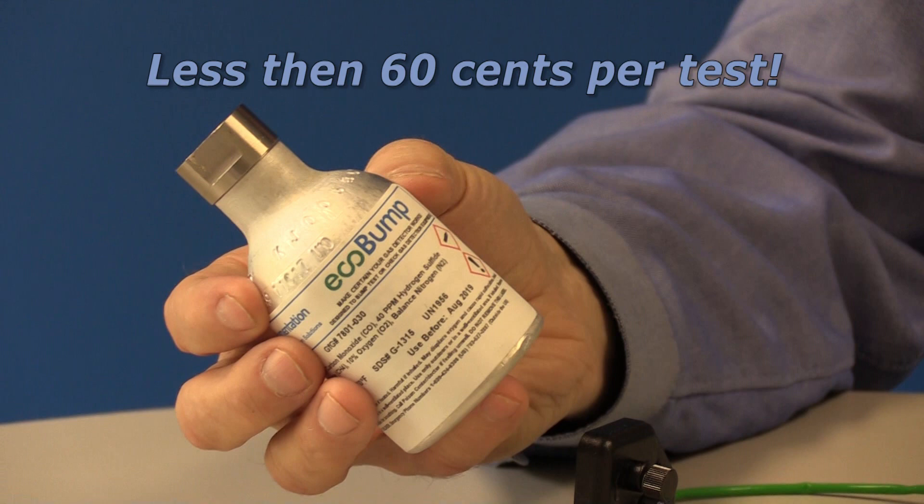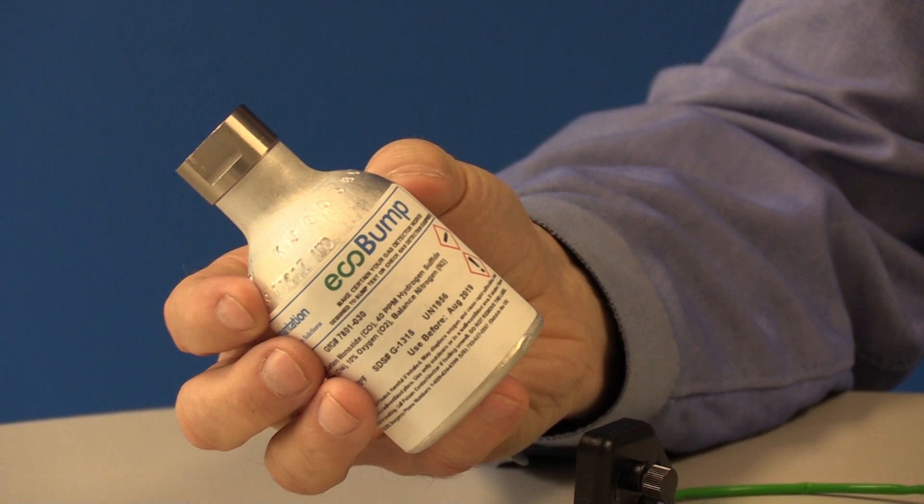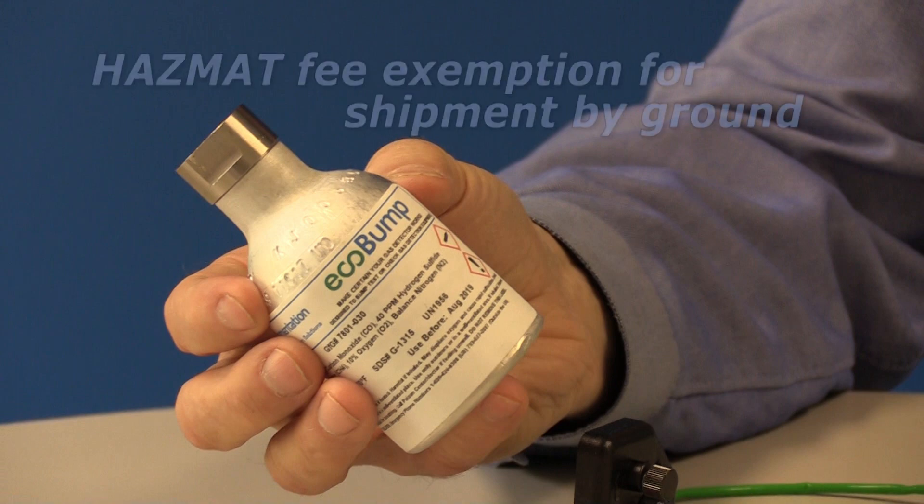EcoBump test gas is available for use with single as well as multi-gas instruments, with a wide range of available gases and concentrations. An additional benefit of the EcoBump design is that because the cylinder volume is so small, there is a DOT exemption that eliminates hazmat fees when the cylinder is shipped via ground transport.